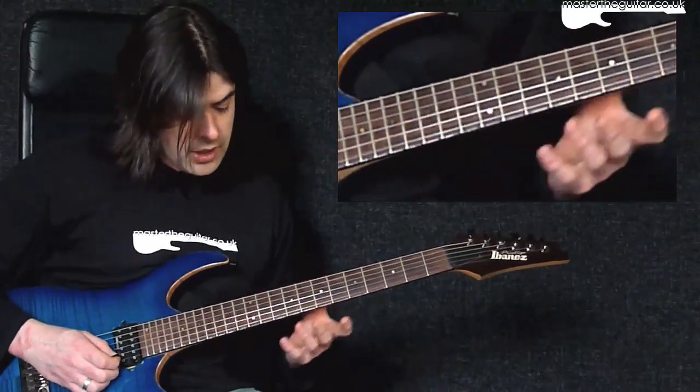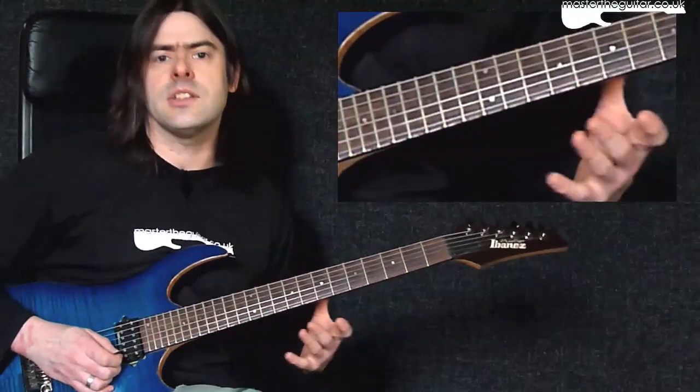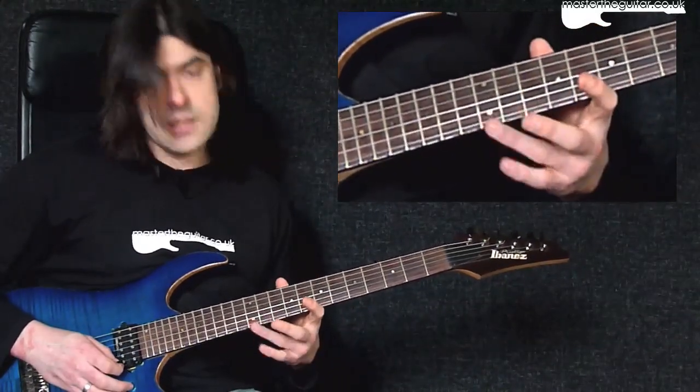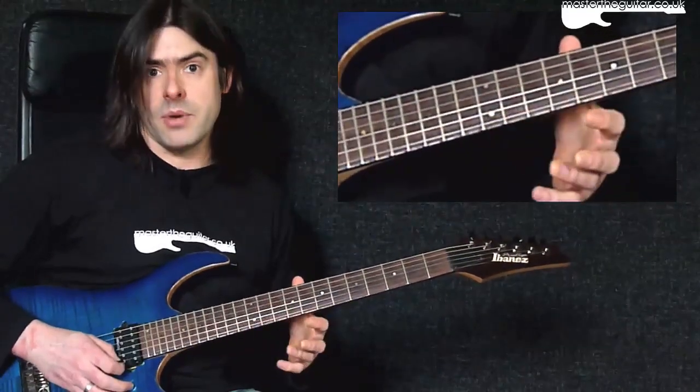I take my first finger and slide from above — it doesn't have to start all the way up, it's just sliding into the note, that's the way to think about it. So I do this, then I play ten, then I'm going to slide into that twelfth fret on the E string and put a bit of vibrato in that.